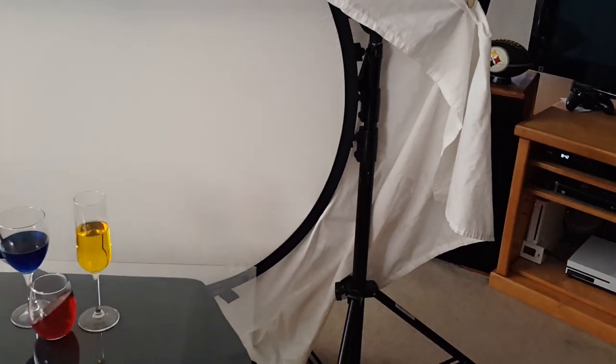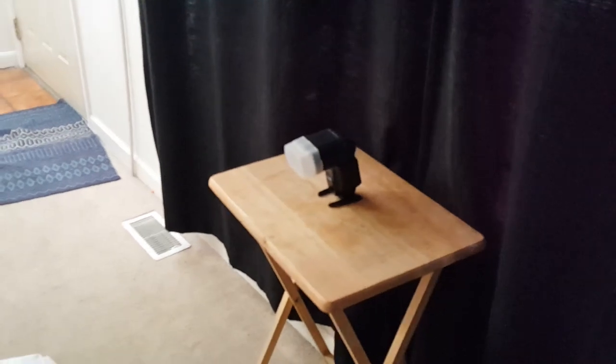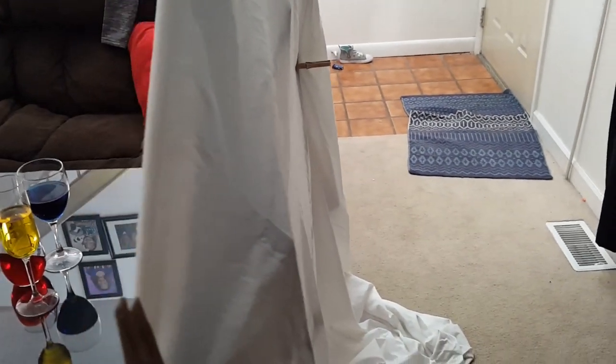Behind the diffuser I have another small table with a flash aimed at the back of the diffuser. The diffuser itself was still too bright, even with the flash at its lowest power and the f-stop higher than I wanted to set it.